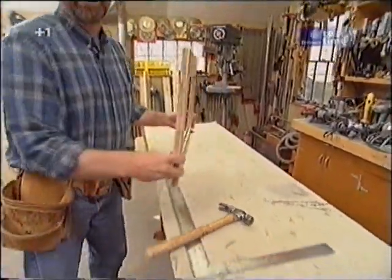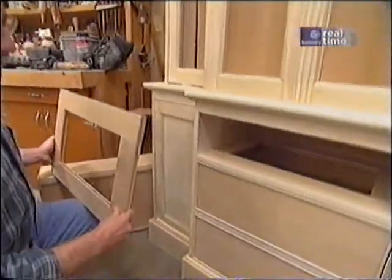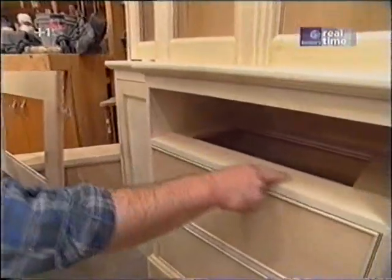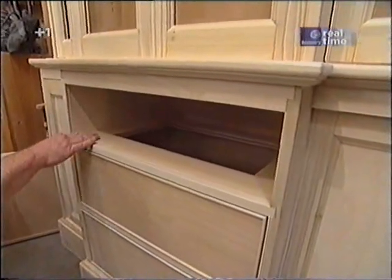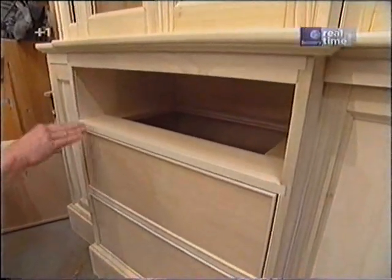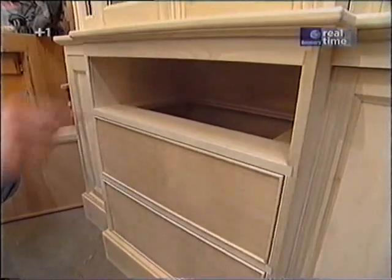Here I'm just dry fitting together a dust frame made out of three-quarter inch plywood. Now these frames do several things: they go right here, they join these side pieces together, they support the drawers, and they keep the drawer from tipping out as it's opened. There's also another frame all the way along the top of the cabinet. All I need is a table saw to make them.